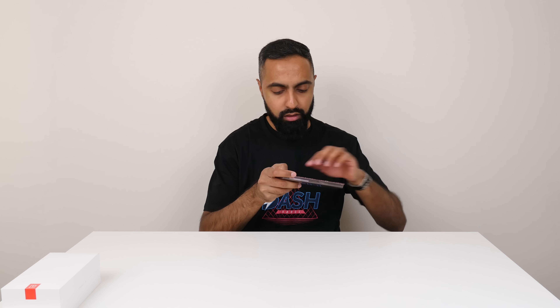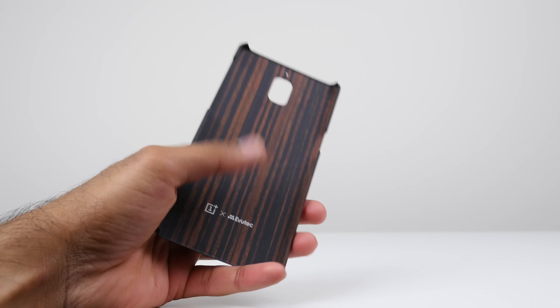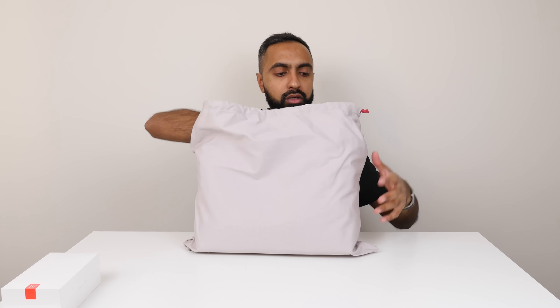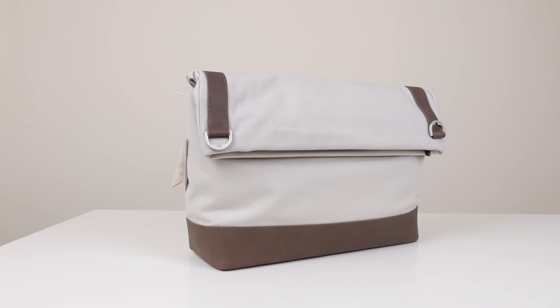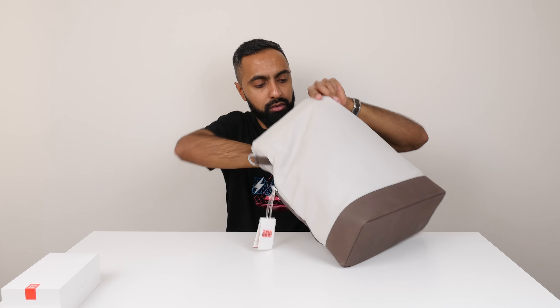And here we have a wooden case — pretty cool as well. We also get this bag, which is like a messenger bag. Opening it up to have a look — not bad. Just a strap inside.